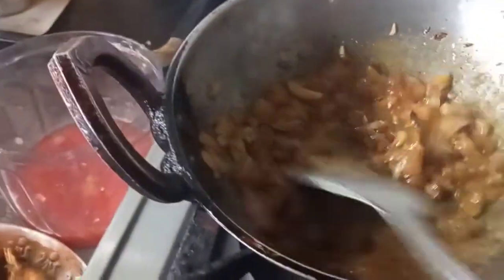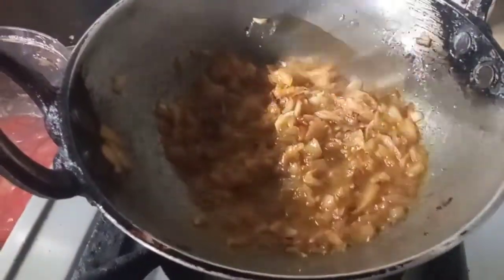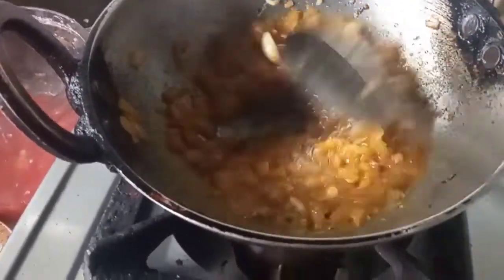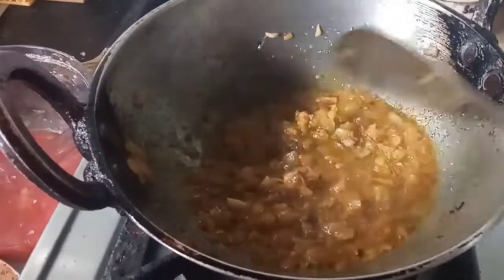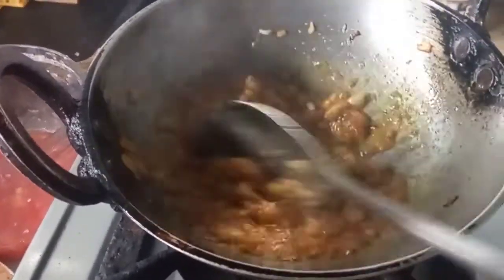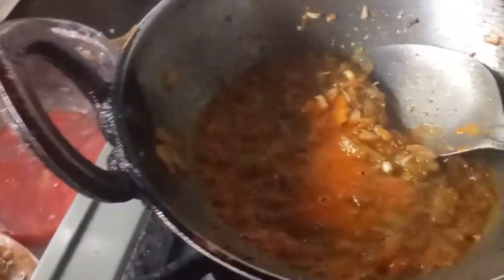You can also add a little salt. Mix it up and make it a little bit more.